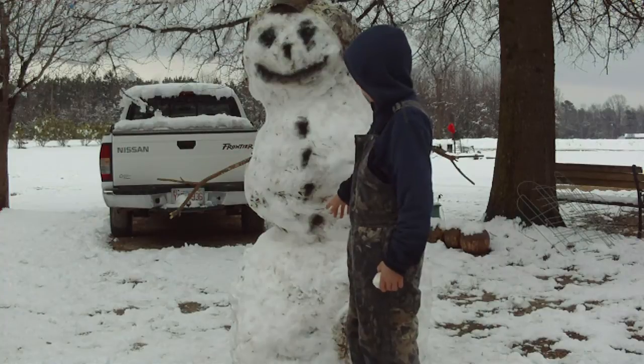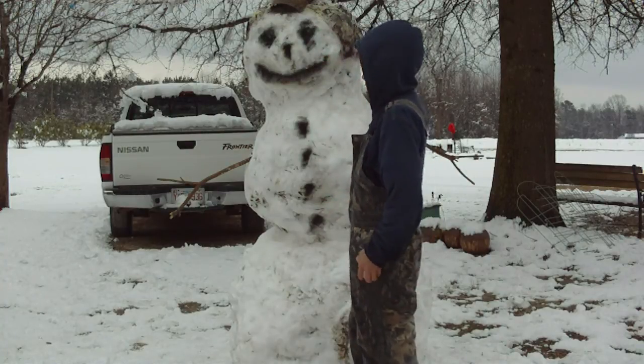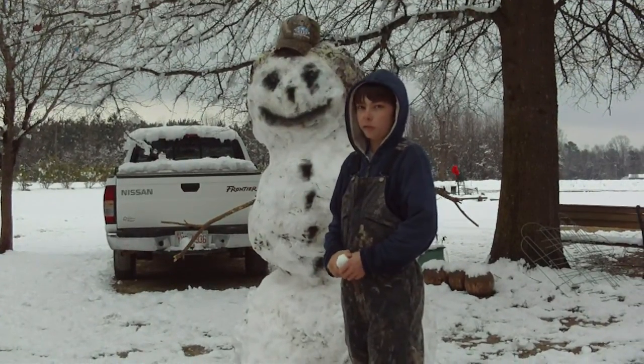Then we painted a face, some hair, and some buttons, and some bars, and put a hat on him. What's a snowman without a hat? It really is.